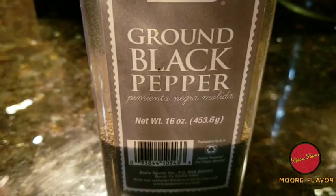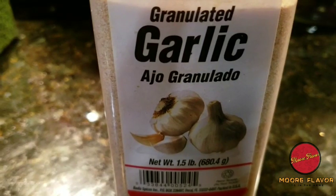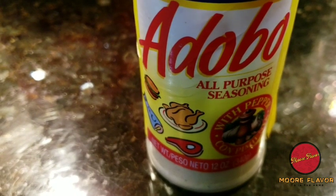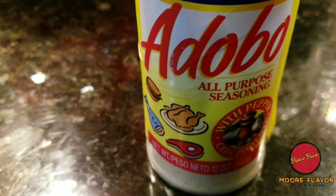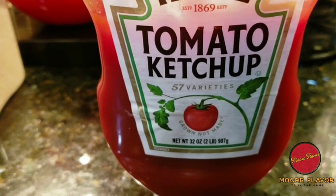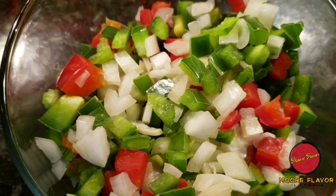You're going to need some seasoned salt, ground black pepper, parsley flakes, garlic powder, onion powder, and adobo seasoning. You cannot go wrong with adobo seasoning — if you don't have any in your cabinet, get you some. You'll also need bread crumbs, ketchup, and some diced green bell pepper, red bell pepper, and onion, which I diced up before this video.